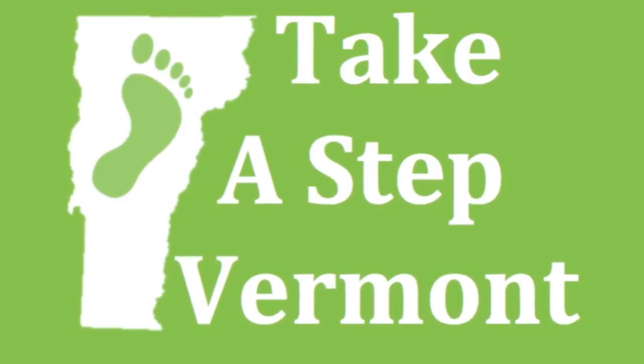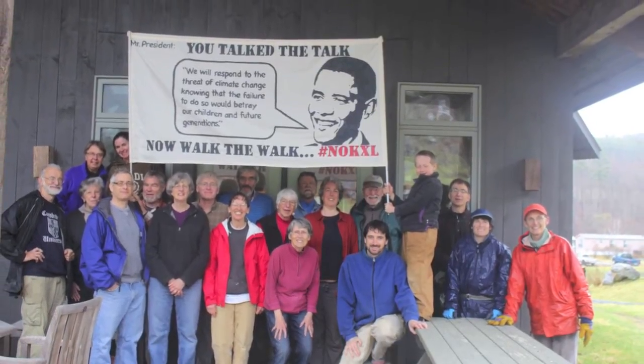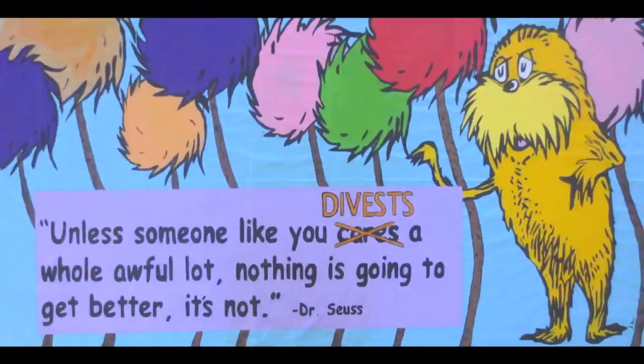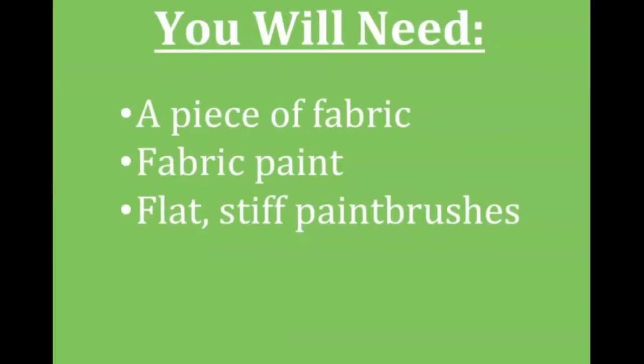Hi, welcome to Take a Step Vermont. In this video you will learn how to make a great banner that you can bring with you to a protest rally or any other event. Here's what you will need: a piece of fabric, fabric paint, flat stiff paintbrushes, and a projector.